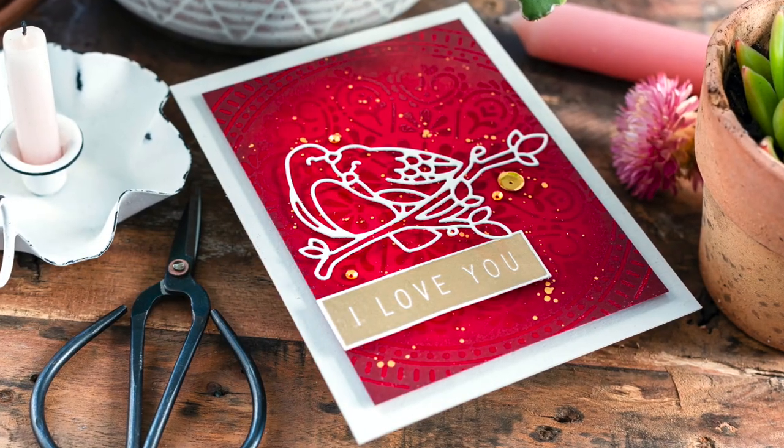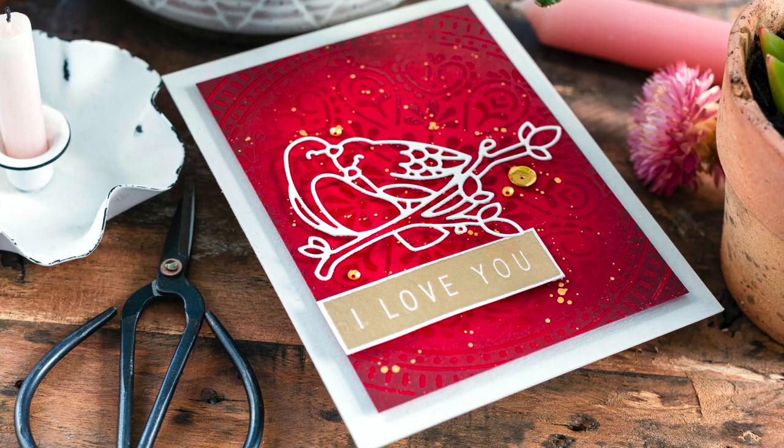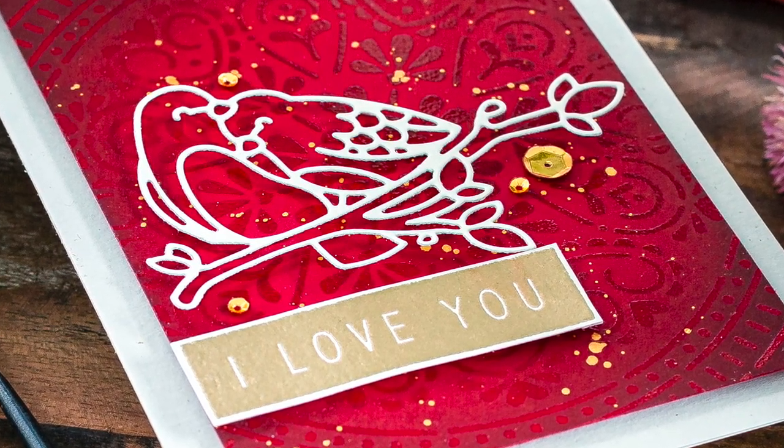On the Simon Says Stamp blog you'll find a coordinating blog post as well as the details I've used today. If you want to find me, I blog over at limedoodledesign.com. I want to thank you for joining me today and I'll see you next time.